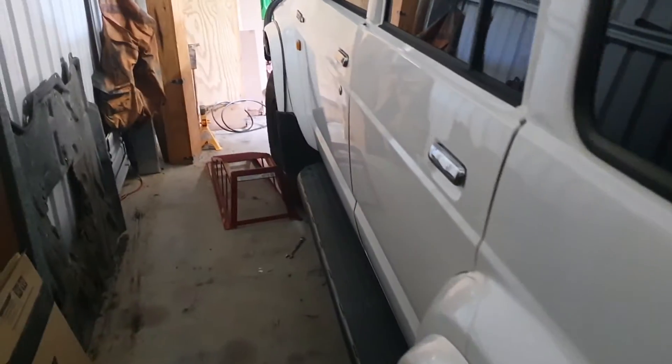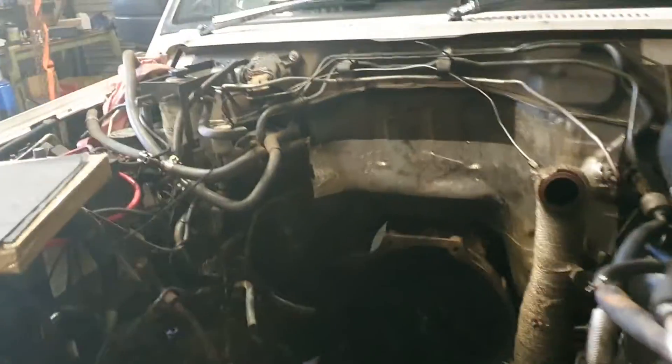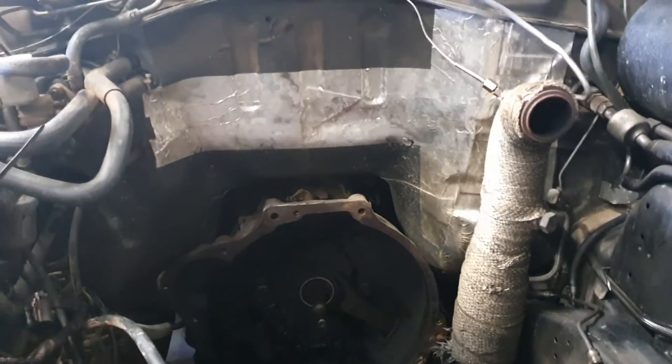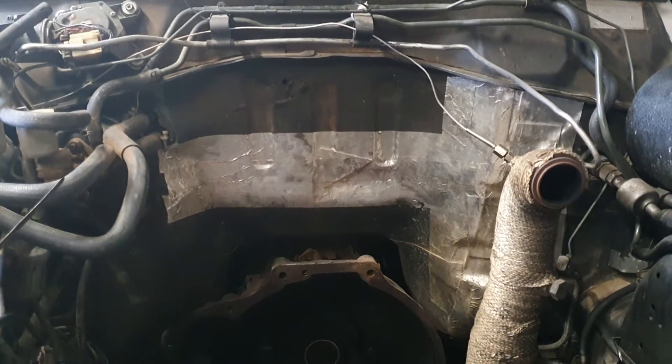That's how I soundproofed this car, and it is really quiet. The old GQs are renowned for sounding like an old truck when you're driving around, but the way I've done this it's whisper quiet inside — it's just beautiful actually.